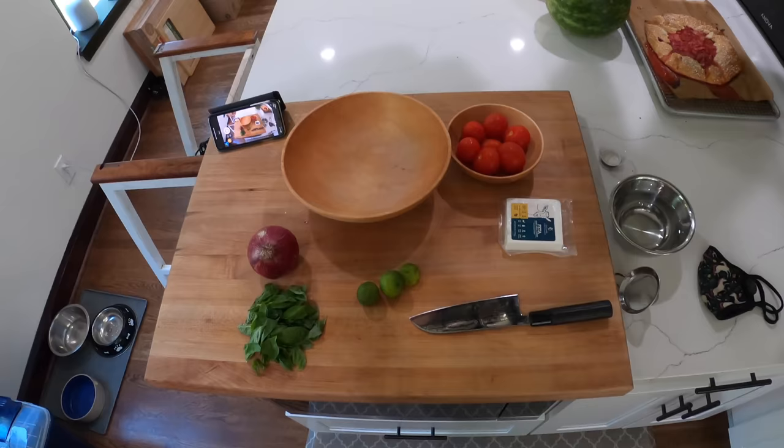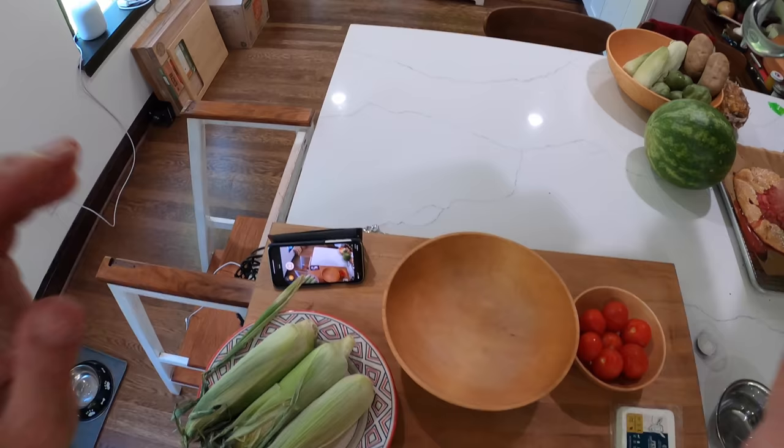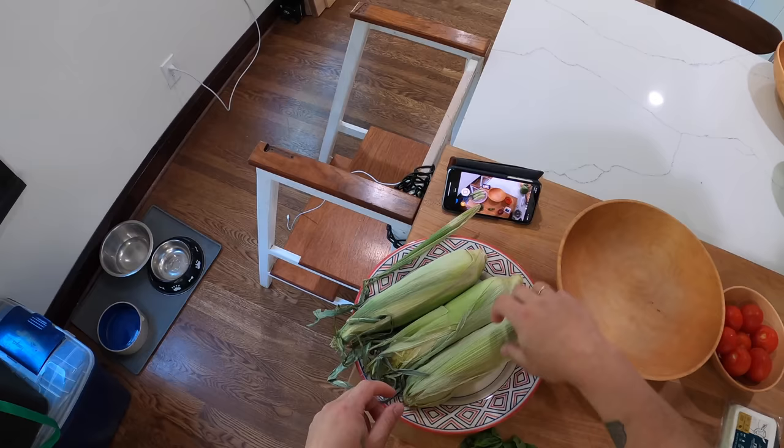Hey everyone, it's Kenji and today we're gonna make a real simple corn and tomato salad. It's a very summery salad even though it's not quite corn and tomato season yet. So I cooked my corn — you can cook the corn however you'd like. This is a cooked corn salad but I did mine in the microwave, which I think, unless you're grilling it, is probably my favorite way to cook corn.